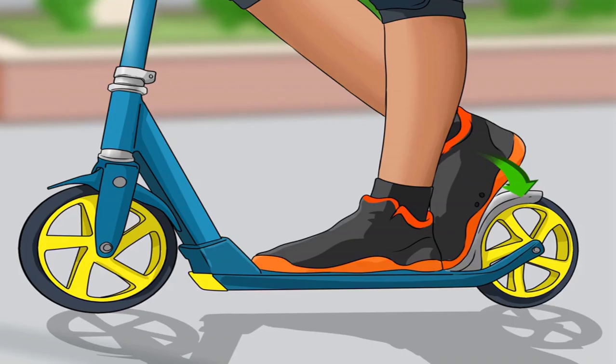Brake smoothly when needed. To stop, hit your brake with your back kicking foot and keep your foot there for a few seconds until you come to a complete stop. Press down on the brake gradually so that you don't stop too quickly. To use hand brakes, simply squeeze the brakes gradually with your fingers — they will be on your handlebar. Don't rely on brakes alone; make sure you aren't kicking too quickly. You can also drag your kicking foot lightly on the ground to slow down — make sure you are wearing solid shoes when doing this.